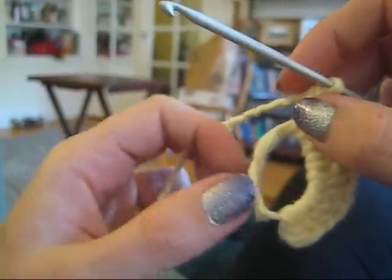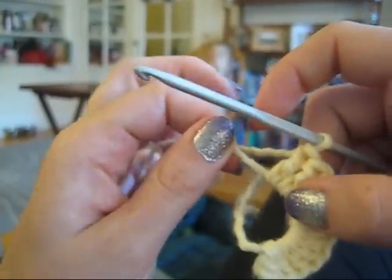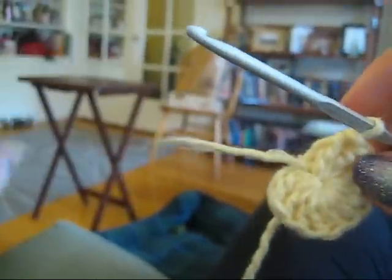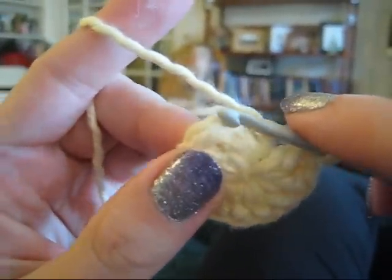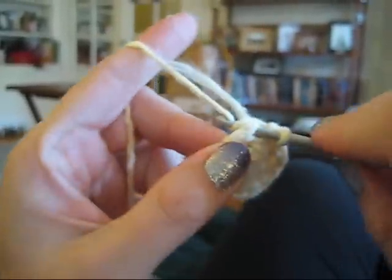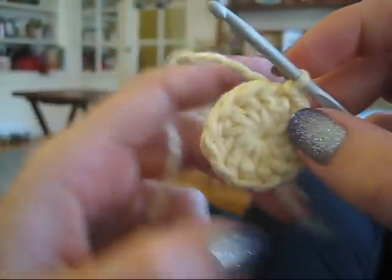And to close the ring, I start off by bringing out this tail. I untwist it if it's twisted, just because it makes it easier to pull closed. And by pulling it — hopefully you won't break the yarn — you can see that we tightened and we have what is almost a complete circle. And now we can finish this off with just a simple slip stitch into the first stitch. And now we have a nice complete circle.